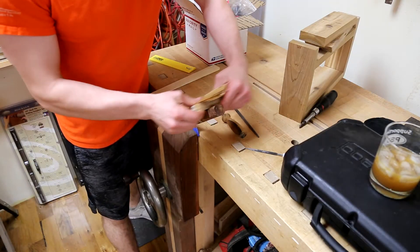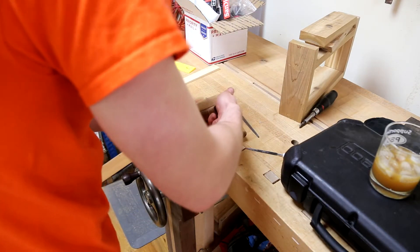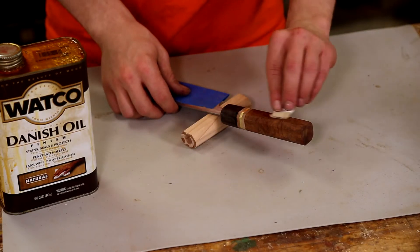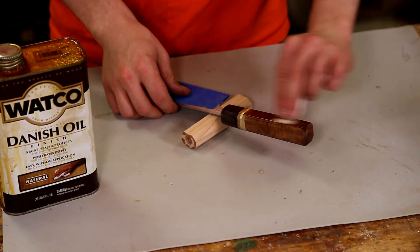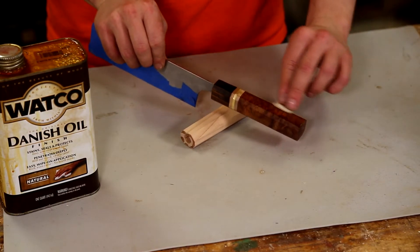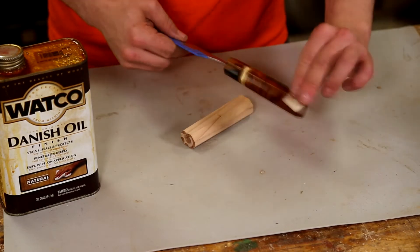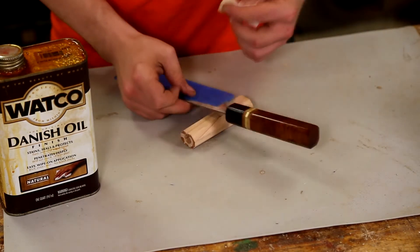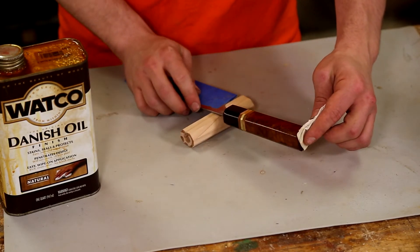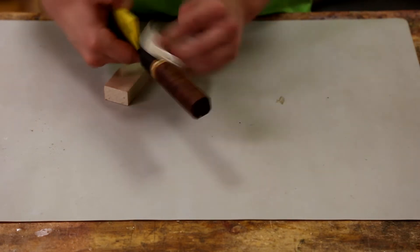Now that the handle is attached, I sand all eight sides from 220 grit to 2000 grit. Now I'm applying Danish oil to the handle, which will really make the grain pop. The final step in the finish will be adding a coat of wax, then buffing it out to give the handle a nice shine.